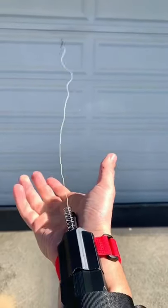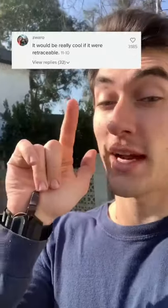So previously I made a Spider-Man web shooter that shoots real webs and sticks to stuff. It looks like you guys want me to make it retractable.